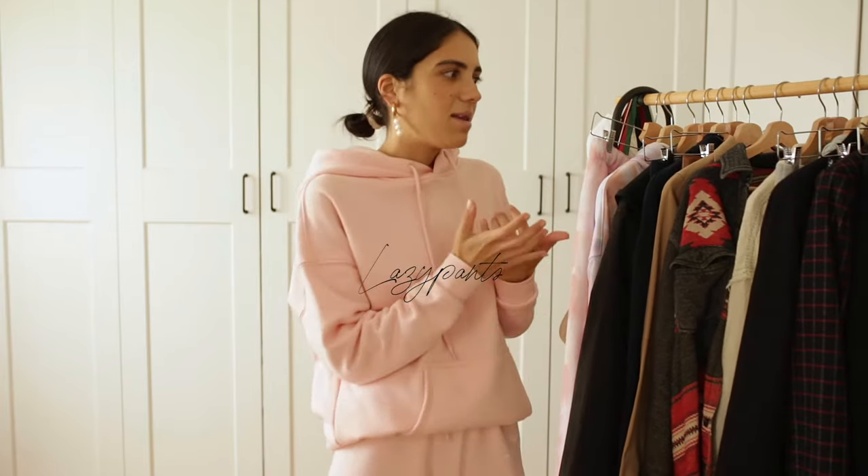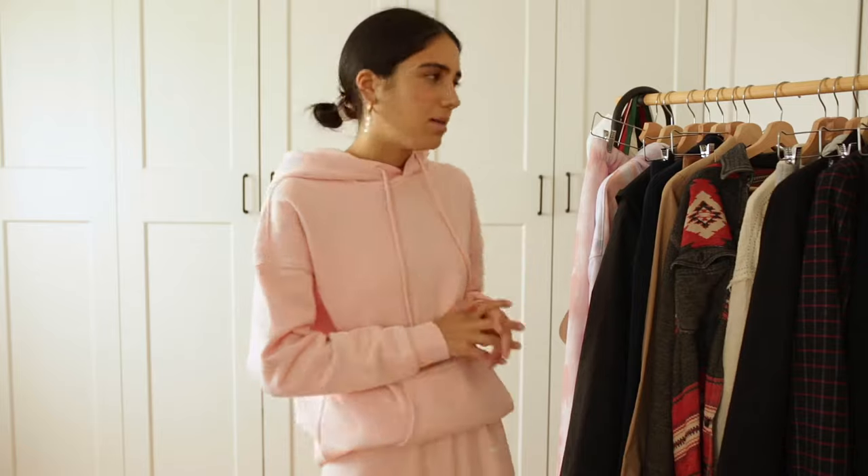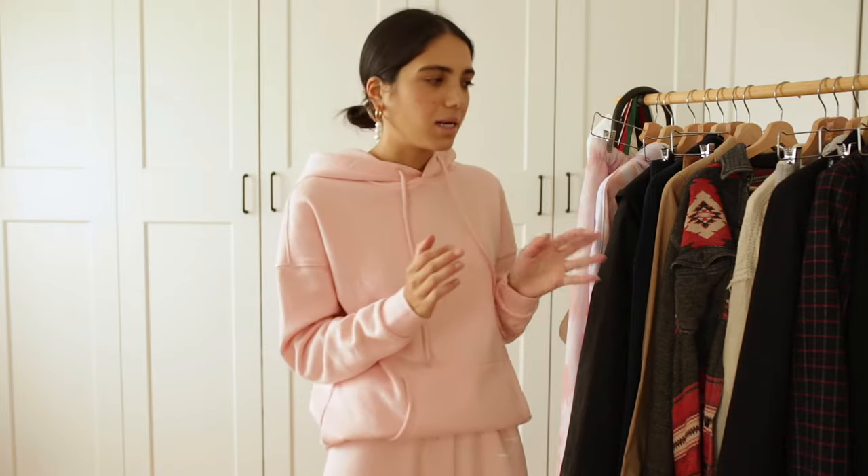I'm back today and I'm so excited about this video. Lazy Pants has been the brand I've been wearing so much lately. Every single time you see me in a sweatsuit, hoodie, or sweatpants, most of them are by Lazy Pants. I'm really obsessed with this brand — the quality is amazing and the design is great.